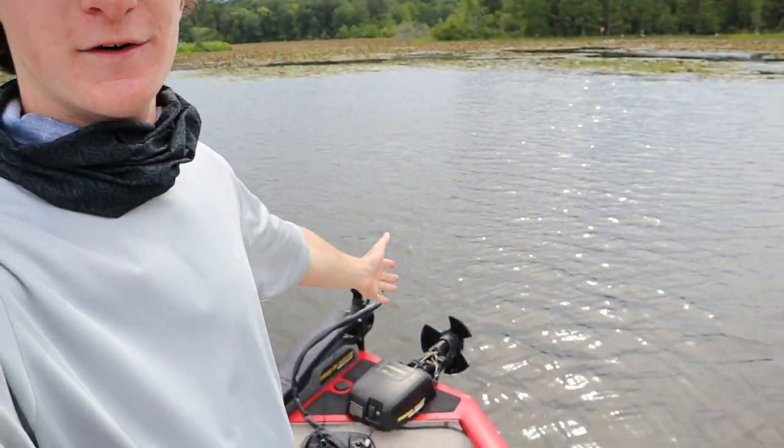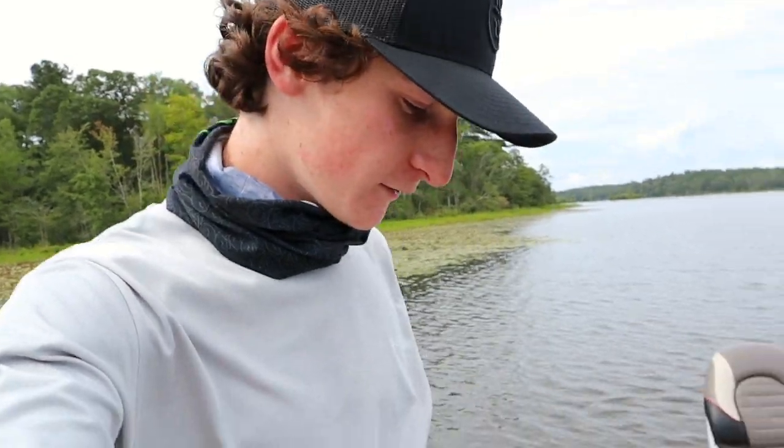What's going on guys, welcome back to another video. Today we're out here on the bass boat for the second time on the channel. We're about to fish some big old lily pads — should be my first time ever fishing lily pads. Let's hope we catch a pretty good sized one. I'm about to start off with a little frog, perfect for right now.